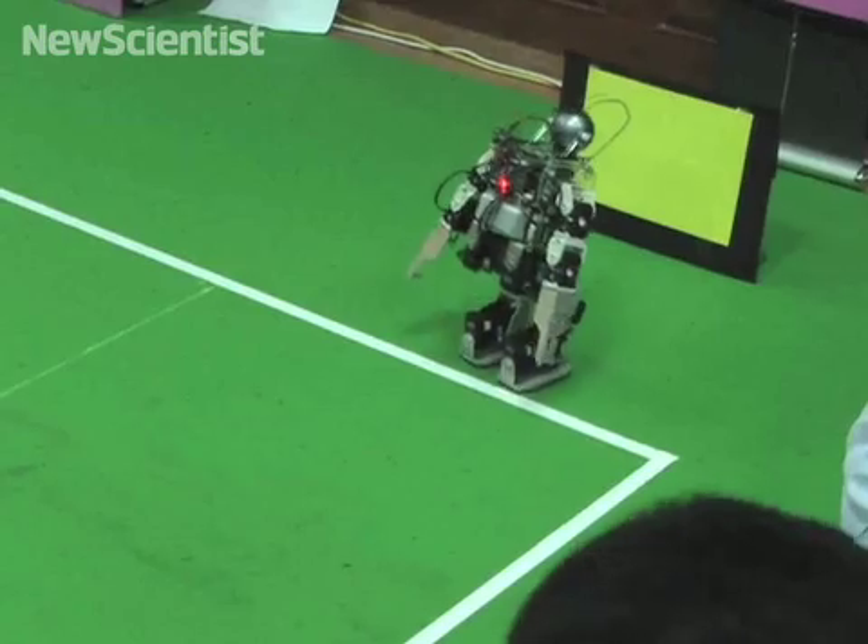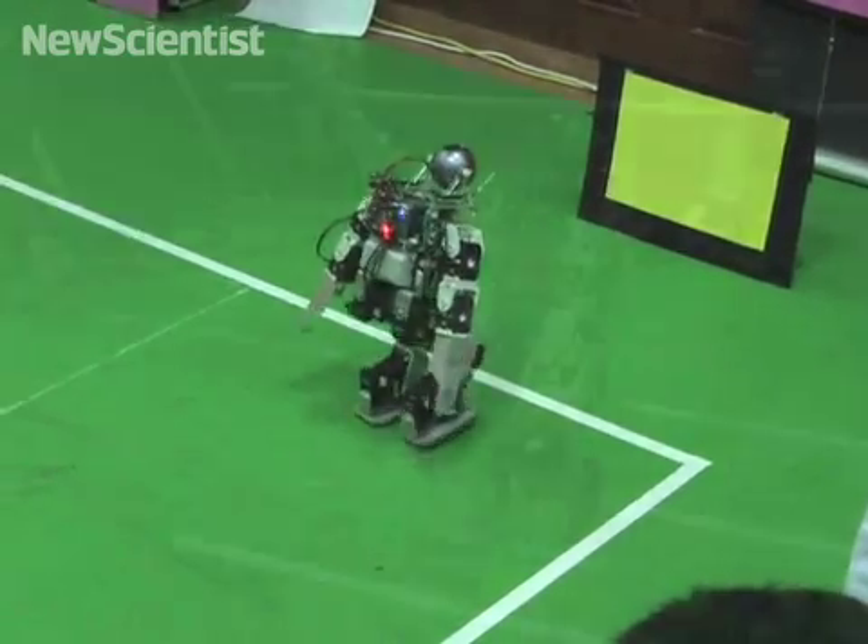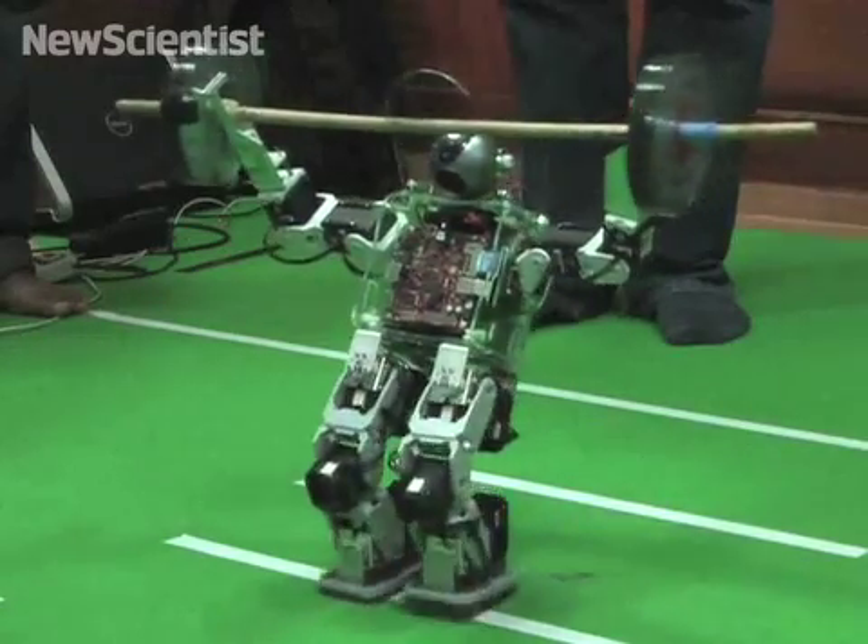The robot's brain performed well, but a leg motor broke during a race. Overall, it came in sixth place out of 13 competitors.